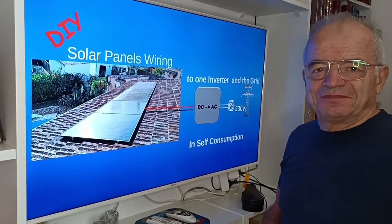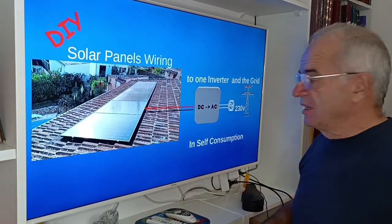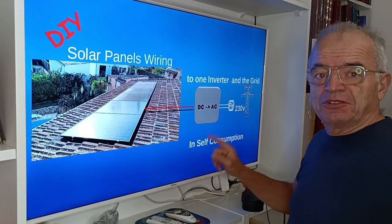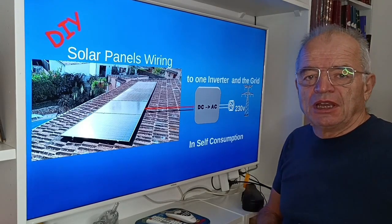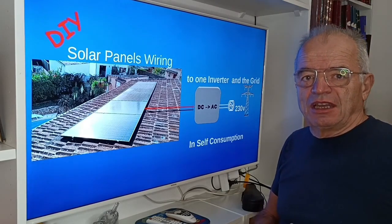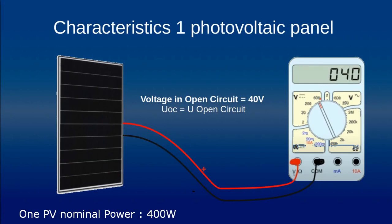Hi everyone, today I present solar panels wiring to one inverter and the grid in a self-consumption installation. It's something which is quite simple to do by yourself, so don't hesitate — let's go.